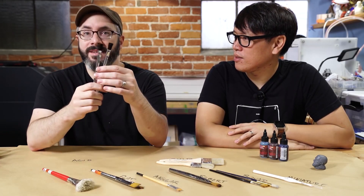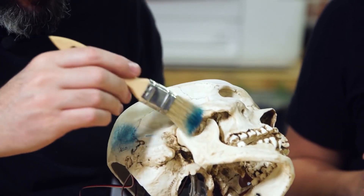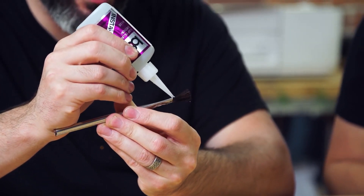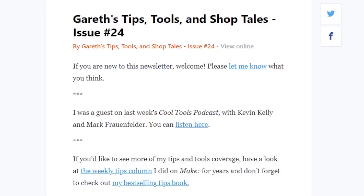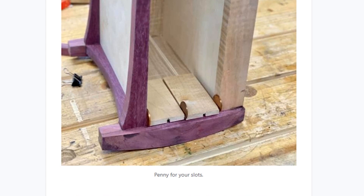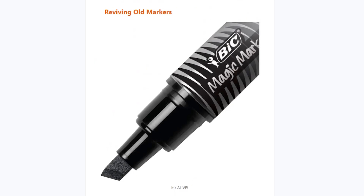On the Tested channel, Norm and Bill go over the different types of paint brushes they use in their model making and prop building projects. There's also a great tip on making a cheap acid brush more useful by adding a few drops of CA glue to the base of the bristles to keep them from falling out. And in the latest issue of Gareth Branwyn's Tips, Tools, and Shop Tales, he's got some great ones on using pennies as spacers, marking a tight spot, and reviving old markers with a few drops of isopropyl alcohol.